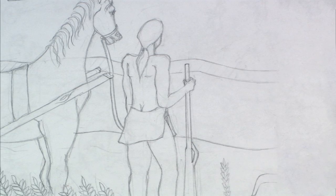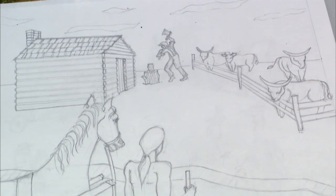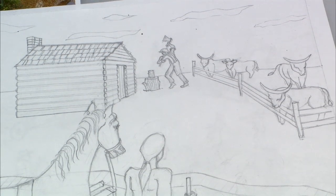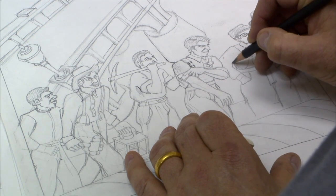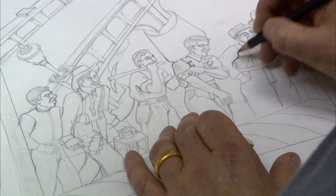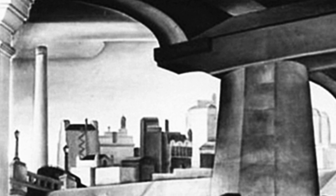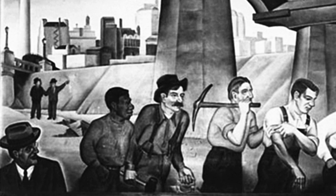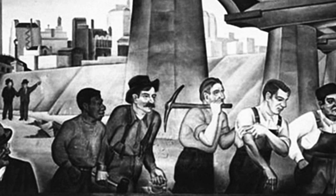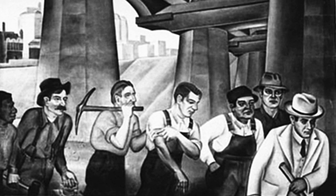We started all the way back with sort of the beginnings of Dallas — this is the first house, slash post office, slash trading center. The center panel is sort of taken from Jerry Bywaters' Trinity Viaduct painting, where it's a bit of a populist view showing many races along with the work that's going on, the development and the building of the city.